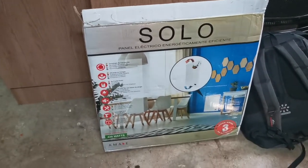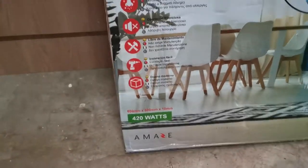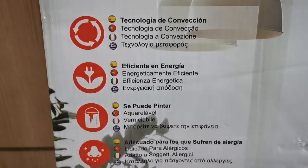Let's see what I got — I bought this Solo heater and as you can plainly see, everything's in a foreign language, there's nothing in English. But I'm sure the installation is actually quite straightforward.